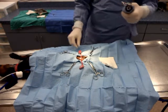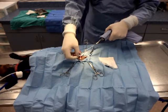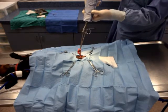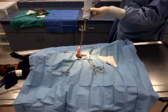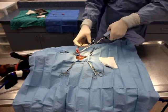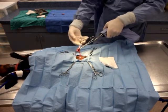Once both testicles are exteriorized, take the Jacobs Neuter Forcep and clamp it just below each testicle and apply slight back pressure, as this will ensure that the surgical drape and surrounding materials do not become entwined in the tool. If you have a variable speed drill, start slow and then slightly speed up until the spermatic cord severs.